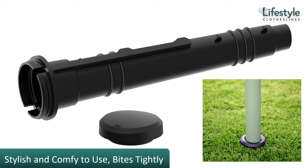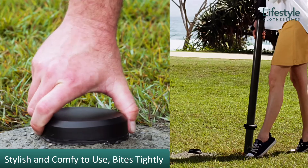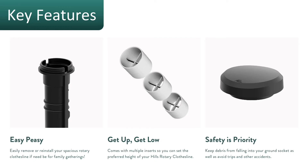It gets concreted into the ground and allows your clothesline to go in and out of the ground. With the clothesline socket, you have a nice cap when you don't have the clothesline in the socket, and the clothesline slides in and out of that. This allows the clothesline to be fully removable so you can easily store it away if you don't need to use it.